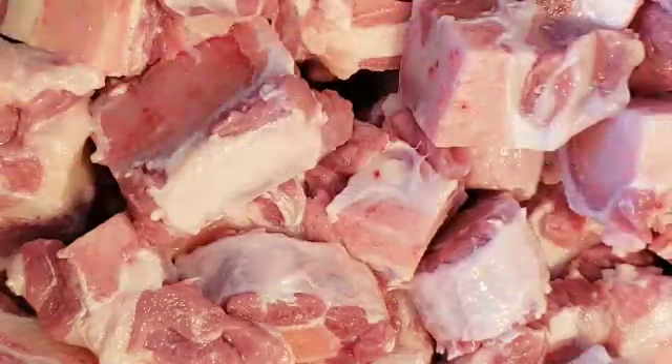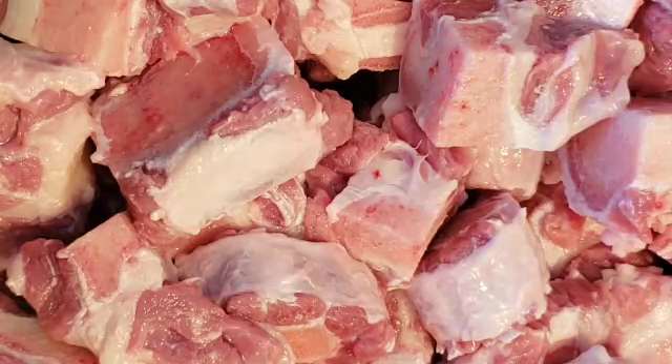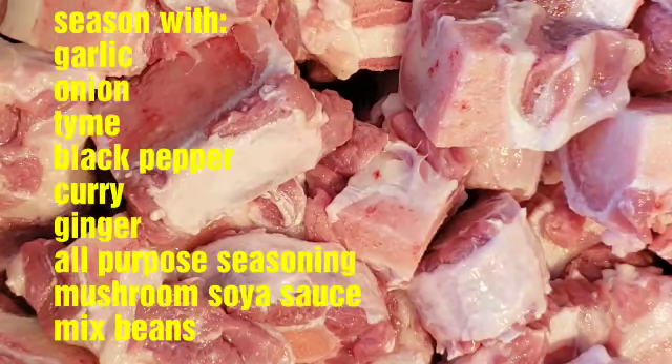Hey guys, welcome back to my channel 'Girls Always Talk.' I hope you guys are all doing fabulous. Today I'm going to show you guys a really quick, easy way to make oxtail. If you guys want to see this, get ready and let's do it.